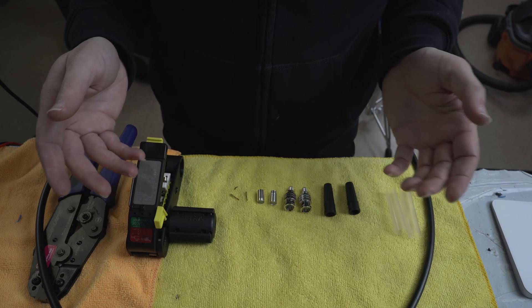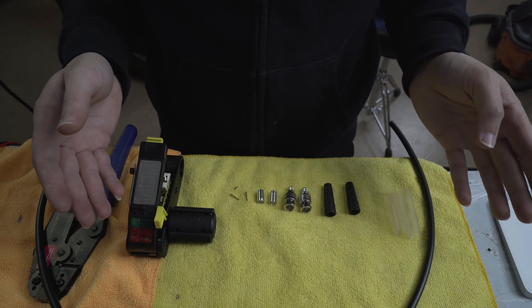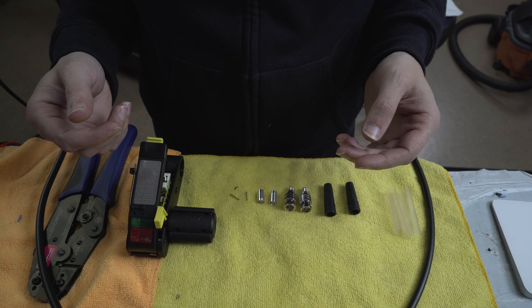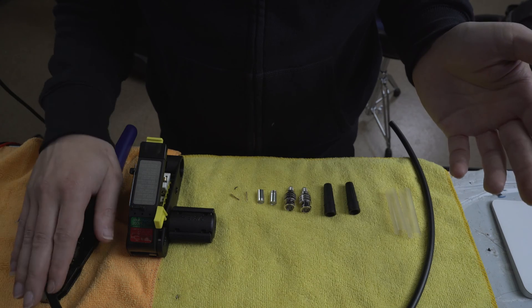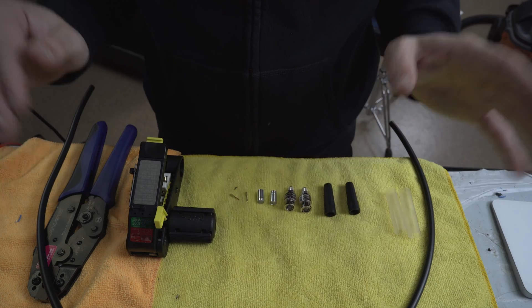So here at LM, we use Canare cable — and going back to it, I don't know if it's Canary or Canar, please just leave a comment below if you know the correct pronunciation on that. So everything in that world is Canare: the cable's Canare, the tools are all Canare, the connectors are all Canare, so here's what you need.